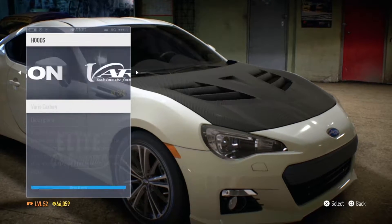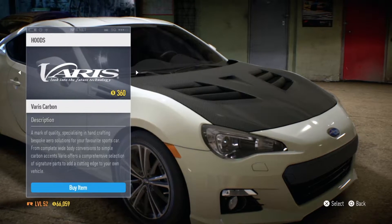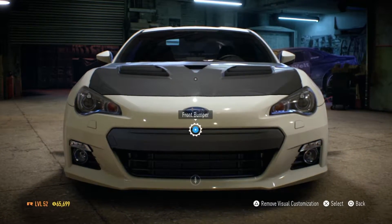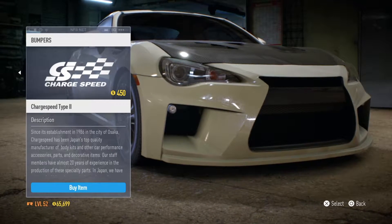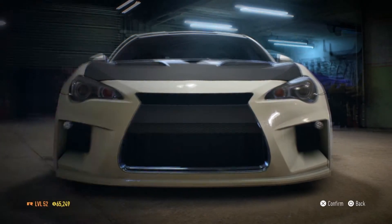I love carbon fiber hoods, they absolutely look amazing to me. I think I want this one — the Varis carbon — that looks awesome. The Subaru BRZ is a pretty iconic car in Need for Speed, and I think it's an awesome car in general, which is why I want to do a build on it. We're gonna go with the Charge Speed ones — that looks just amazing.